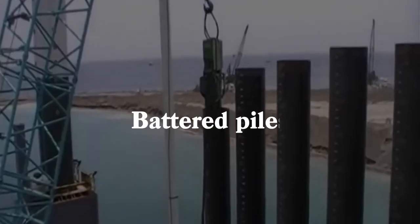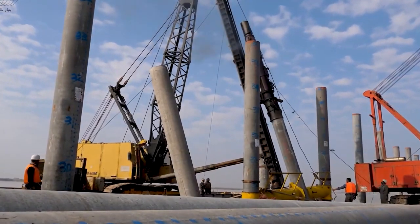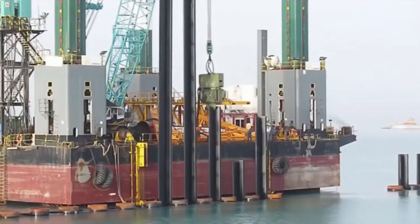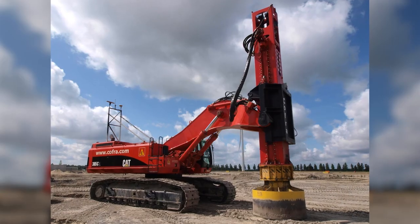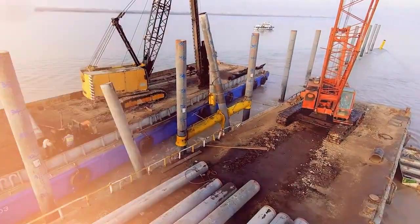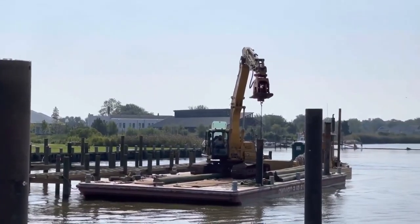Essentially, battered piles are large foundational poles that are driven into the soil underneath the water in order to create a stand-like base for the structure on top. Usually made with reinforced concrete or steel, large piles are inserted into the submerged ground using pile drivers, which are large mechanical devices. Piles and pile drivers are usually transported to their intended location on a floating pile driving barge.